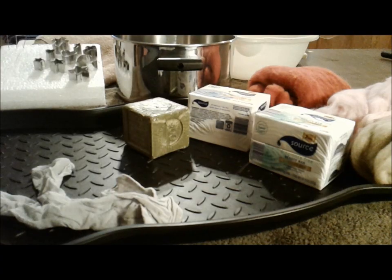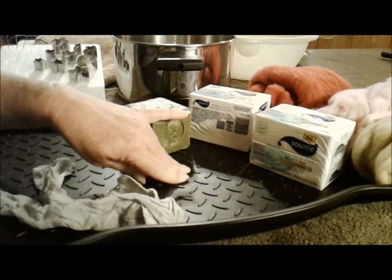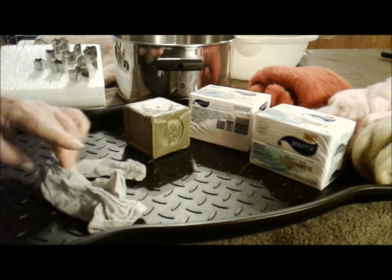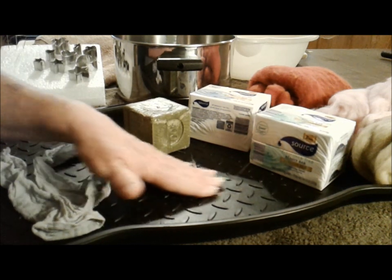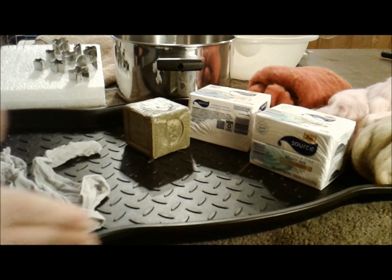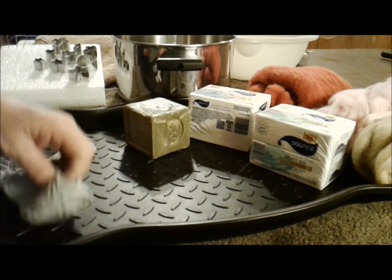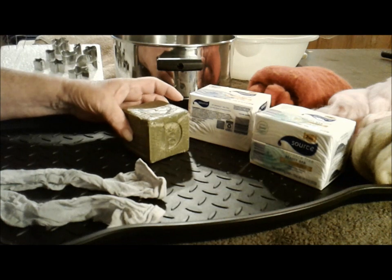The supplies you're going to need to make your wet felted soap are hot water and cold water, and a boot tray. I picked mine up at Tractor Supply for six dollars — they also have them at Target, Walmart, and probably a lot of shoe stores. The main thing you want to look for is something that has an uneven surface. You're also going to need some knee-high stockings and some olive oil soap or a vegetable-based soap — something that doesn't have a lot of suds.